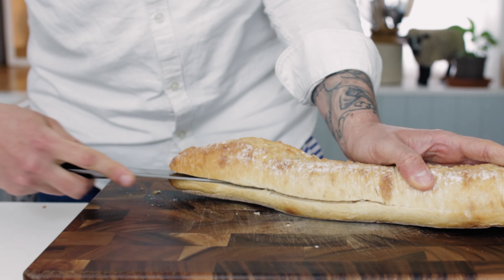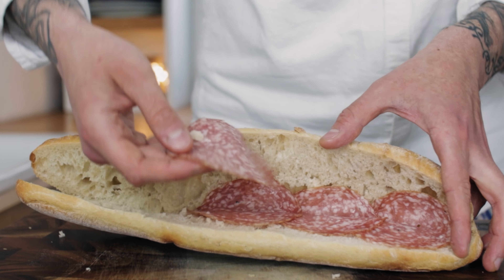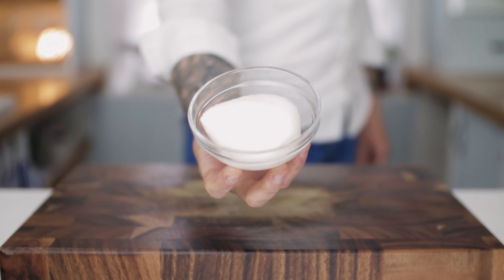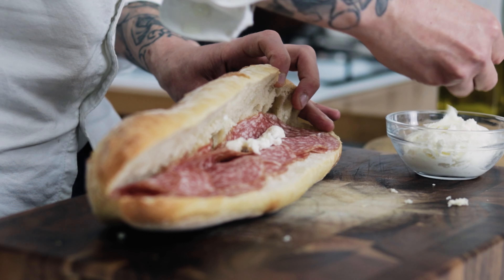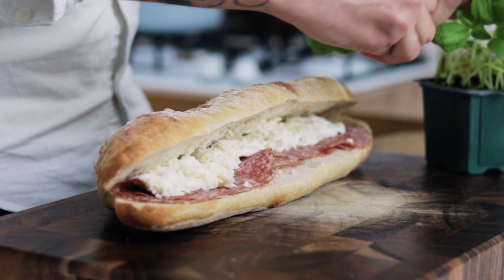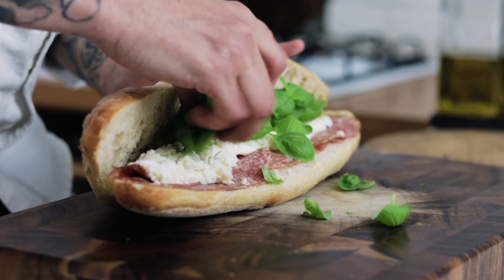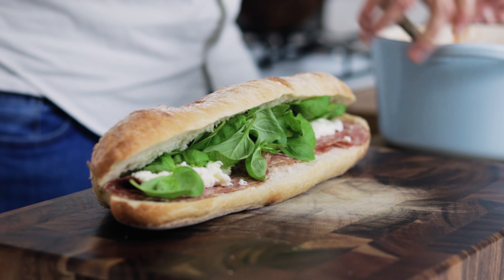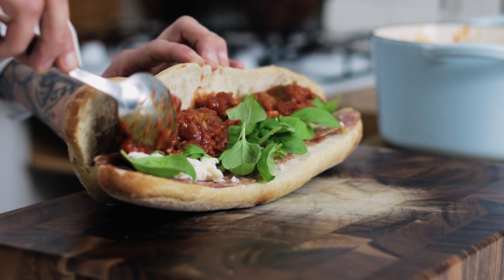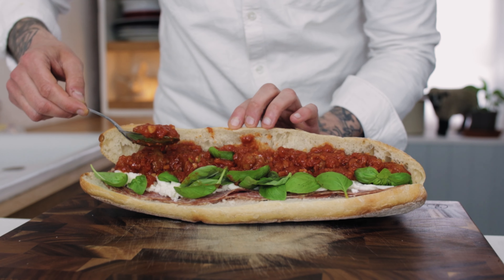The first layer of our sandwich is going to be some Italian salami. Add a nice layer of your salami and the next layer is going to be some lovely mozzarella cheese. Tear off your mozzarella and layer that on top of your salami. Then add some basil leaves — remove them from the stalks, no need to dice them up, just chuck them in whole. Then add a nice generous amount of your meatballs and drizzle over some of that thick, delicious Pomodoro sauce.